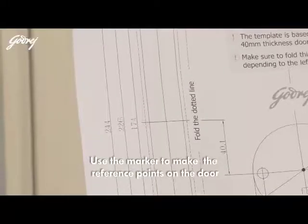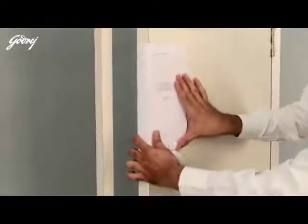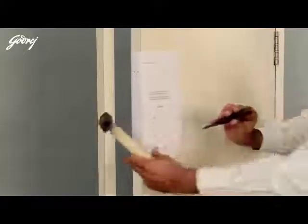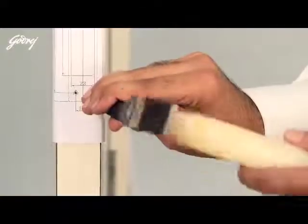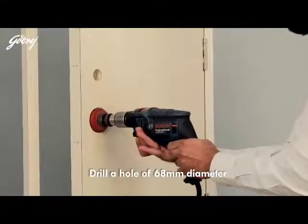Use the marker to make the reference points on the door. Drill a hole of 32 millimeter diameter, then drill a hole of 68 millimeter diameter.